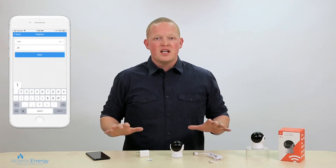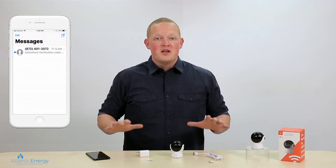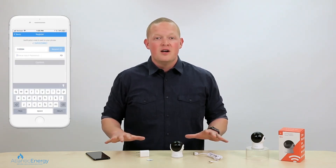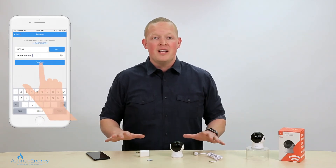Now let's launch the Atlantic Energy AEOT app. At the login screen, click register and enter your phone number or email address. You will then receive a verification code by email or text. Once you receive it, enter that code, create a password, and click confirm.